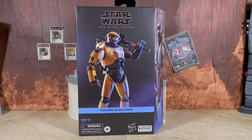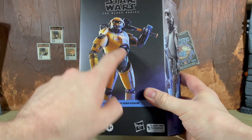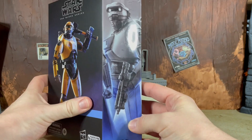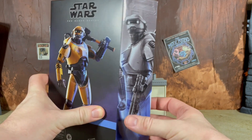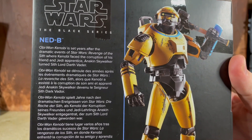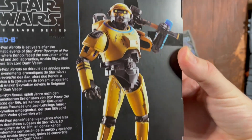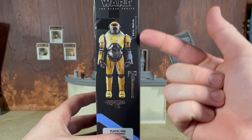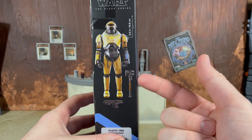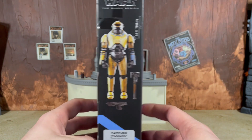Let's go ahead and focus on the packaging. This is plastic free. As you can see, we have a digital render of Ned-B on the front. I really do think that we need to switch this to the actual figure. We also have a shot of the mural on the side which looks pretty good. On the back of the packaging, just like all Kenobi figures, it has a general blurb about the series along with another shot of the digital render of Ned. It is the 10th figure in the Kenobi line. My new favorite part about these plastic free packaging boxes are the spines that show you the figure is 6.6 inches and also the accessories included.